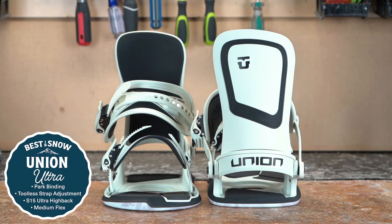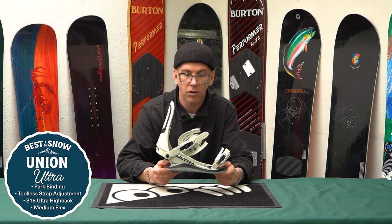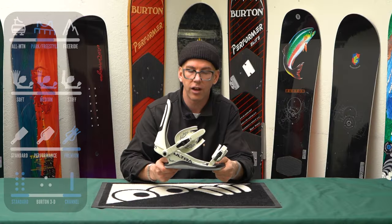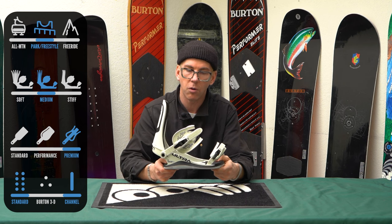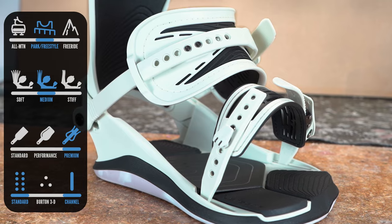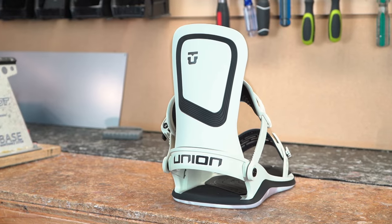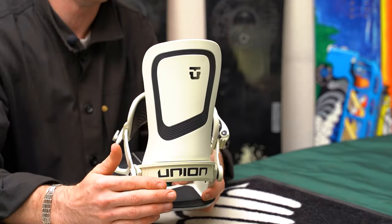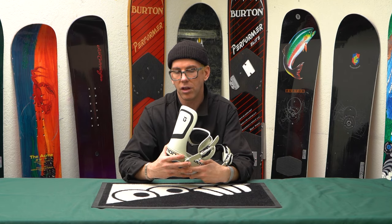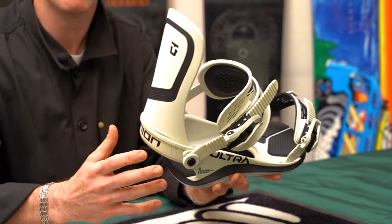Here we are taking a peek at the Union Ultra. The Ultra is definitely a freestyle powerhouse. It's very similar to the Strata in terms of having the smaller disc that allows it to flex more naturally tip to tail, but still giving you all the response toe to heel that you need for aggressive carves. They've lightened some things up and made more comfortable additions, including a nice clean asymmetric high back that follows the way your legs articulate out of your bindings. It doesn't have a forward lean adjuster because people looking at the freestyle side of the market generally weren't using that feature.